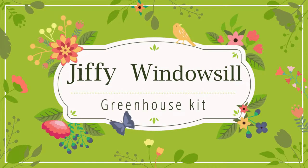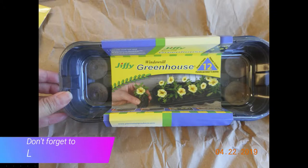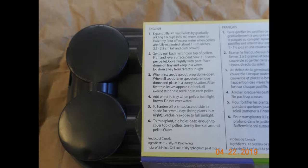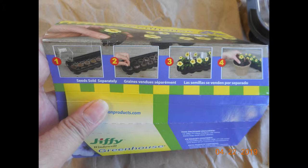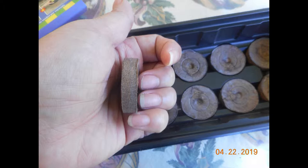Hi everyone, today I'd like to talk about the Jiffy Windowsill Greenhouse Kit. I recently purchased one of these — I did a video for Jiffy back in 2017, so I thought I'd give you guys an update. This is basically a general all-in-one kit to help you start growing your seeds. Here's an overview of the packaging — it's sold in a variety of sizes, and the thing I like about these is they come with little dehydrated pellets or pods that include all the soil and everything you need in the kit.